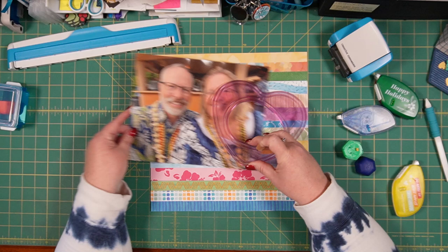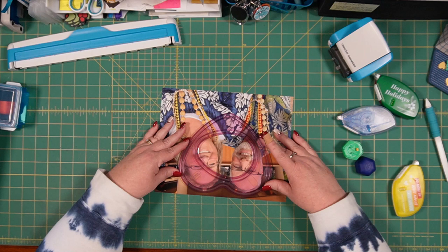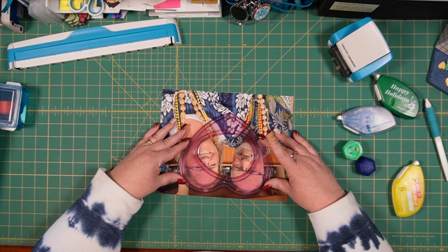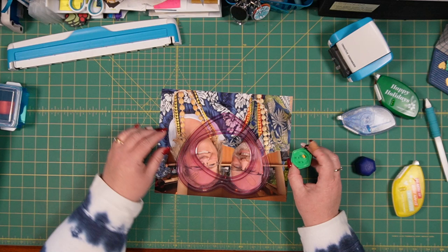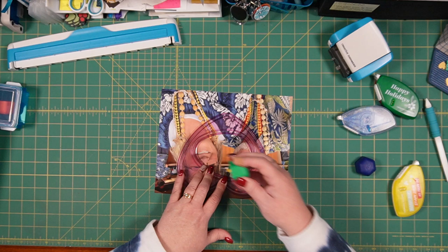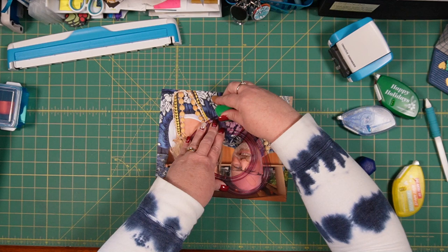I've thought about this for a long time as I came up with this idea to use my scraps to make the title page. And I think what I'm going to do is go ahead and cut the photo, and that way I can be a little more flexible with where it's going to go on my layout. So I'm just going to place the template so that I can ensure that both of our faces are in the picture. I'm going to use the green blade so that I have a little more of a border around us.